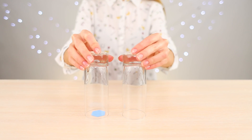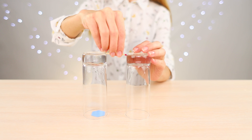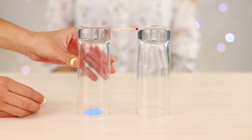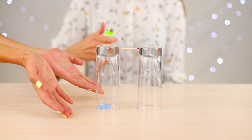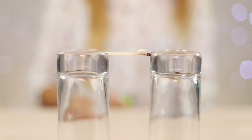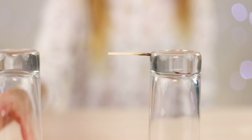For the next trick, you need two glasses. Place a match between them and ask a friend to pull out an object from under the glass without dropping the match. Of course, he does not succeed. There is one secret — a match needs to be set on fire. Burning, it sticks to the glass. Quietly push back the glass and pull out a figure from under it.